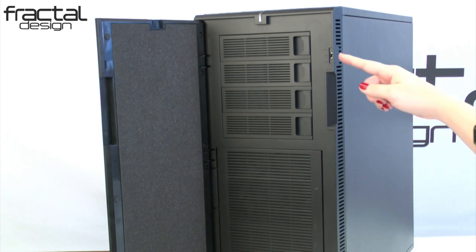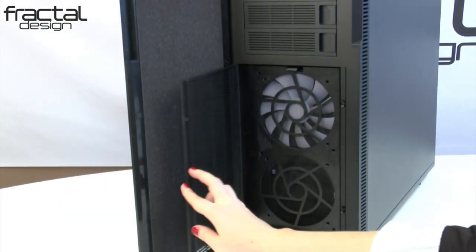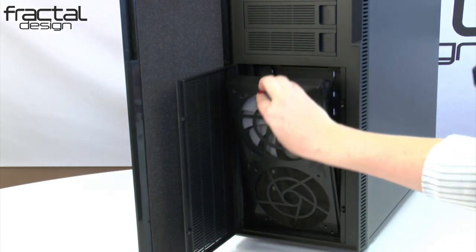Overall, the case promotes a very clean and minimalistic look and feel, which you will find on all Define cases. Behind the front door here, you will find four 5.25-inch bays, an integrated fan controller that supports up to three fans, and a tool-less front fan holder which makes switching front fans a breeze.